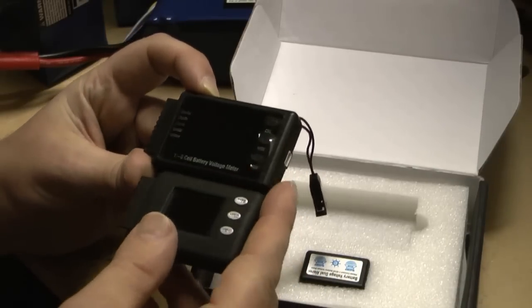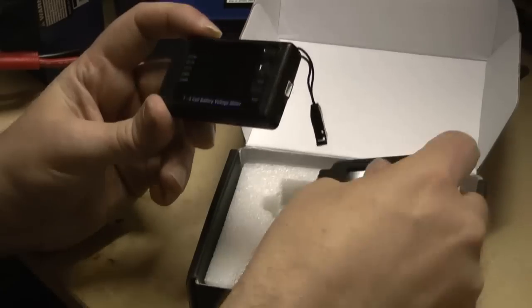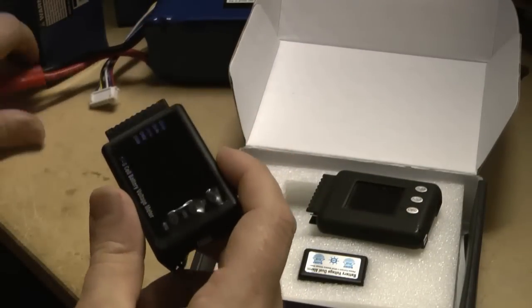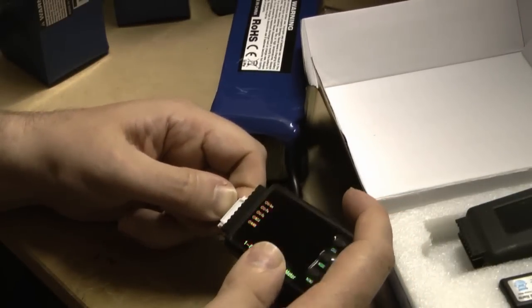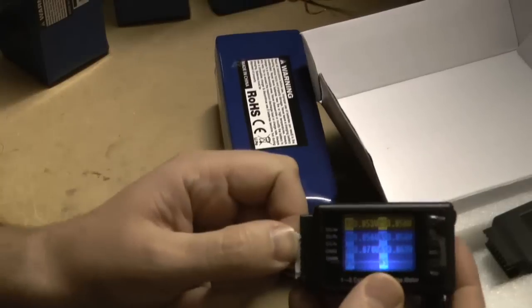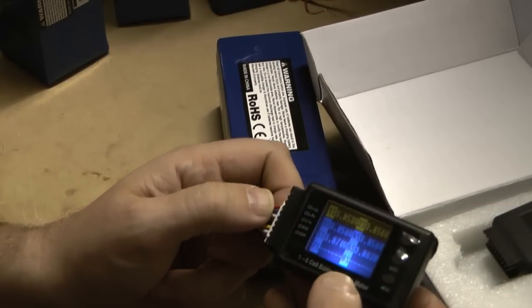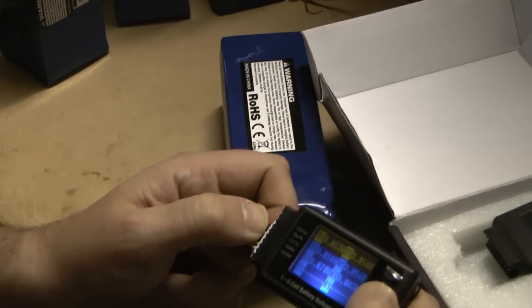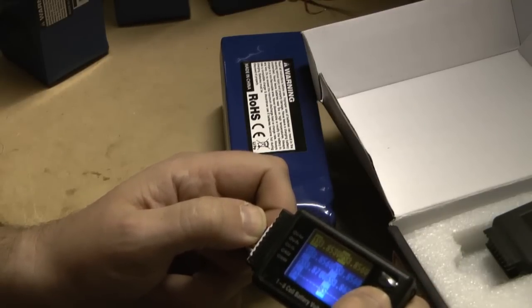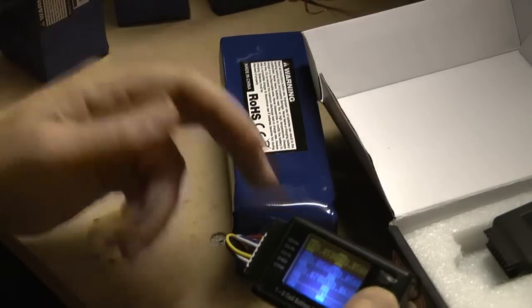The screen is slightly bigger in the new BVM, although one thing I find annoying is that it has a two-tone color screen. The top line is brown and all the other lines are blue, which kind of serves no purpose. If you're looking at all the cell voltages it's just annoying to have two of the cells in brown when all the rest are blue — but maybe you're not as OCD as me.